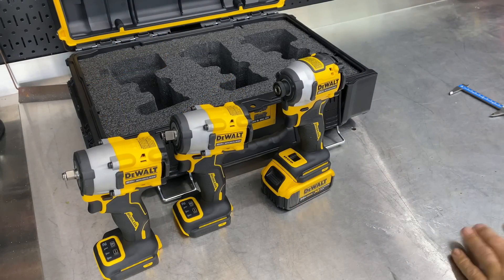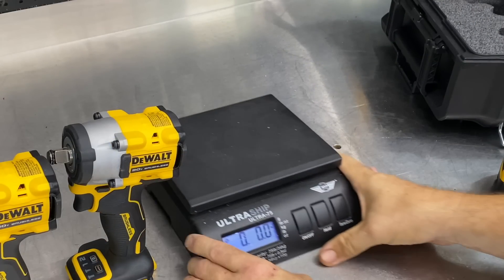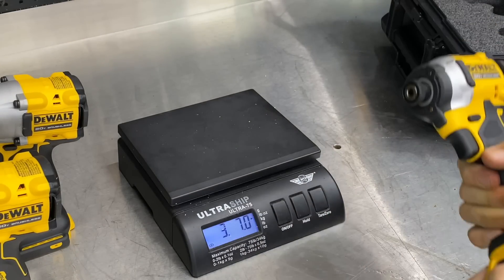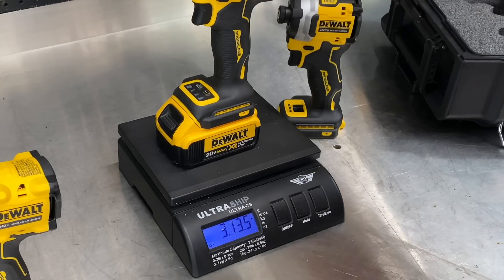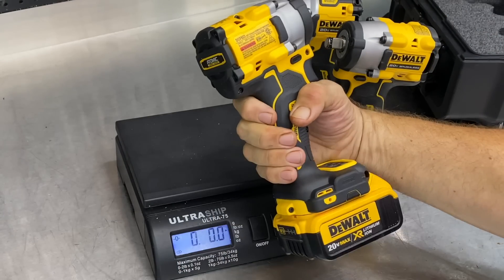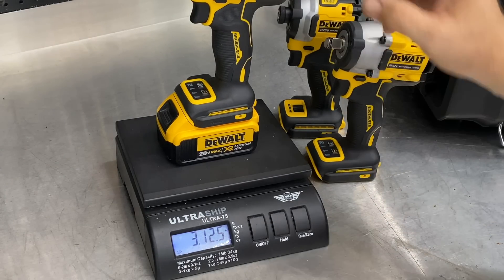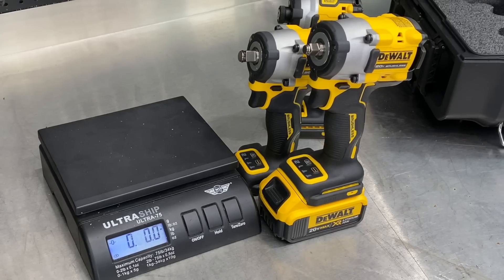Let's throw a battery on these and get a weight. I've got a 4 amp-hour battery — you may have a 5 amp-hour, which would be a little heavier. The DCF850 is 3 pounds 7 ounces with the 4 amp-hour battery. The DCF921 with the 1/2-inch anvil is 3 pounds 13.5 ounces — a little more than 3 3/4 pounds. The DCF923 with the 3/8 anvil comes in at 3 pounds 12.5 ounces, just about an ounce lighter. So we're talking about a 4-pound tool at the most.